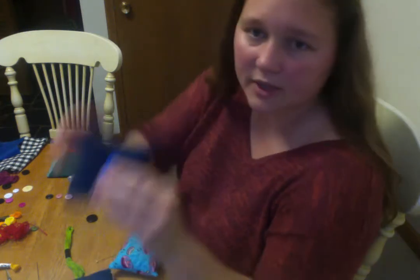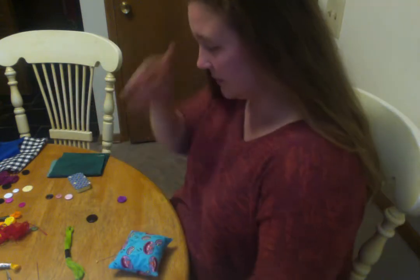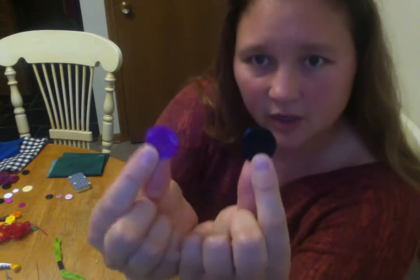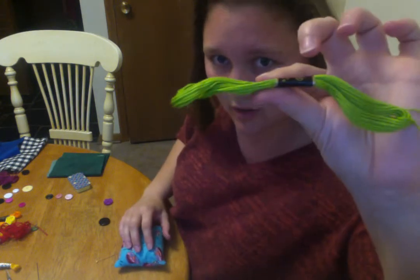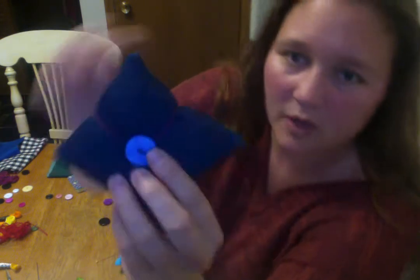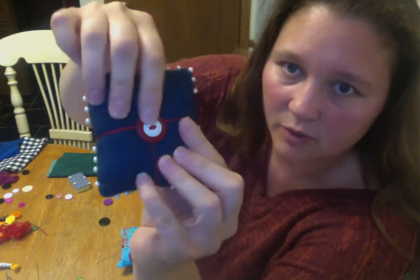We're to the point where we're attaching the buttons. Choose your buttons. With the help of my eight-year-old Charlotte, I've chosen these two. Choose your embroidery floss. With the help of Charlotte, I've chosen green. This will be the floss that goes around as well as what attaches the button.